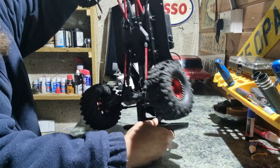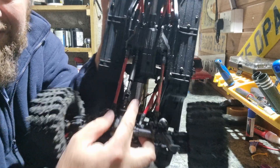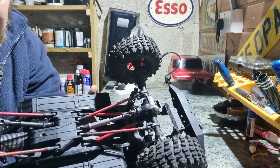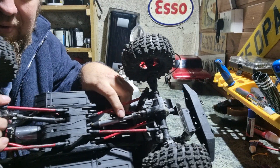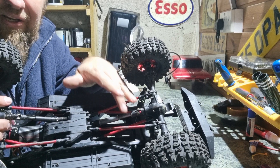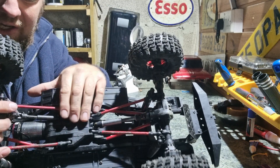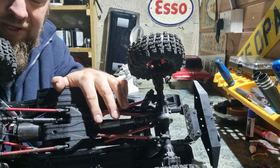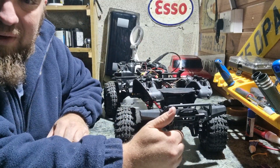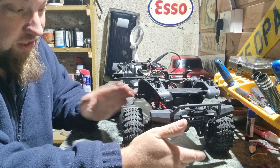Another thing I noticed is that it hasn't got the standard centre drive shafts — they've been upgraded to mesh ones. It did also come with a rear drive shaft in the same style, but I found the rear one had quite a bit of play in it, so I changed it out for one that has no slack at all. So I've got two different centre drive shafts, but it'll work perfectly. I may change them back to plastic ones in the future just to give me a weak point, so it doesn't break anything else — especially since all the gears in this are metal.